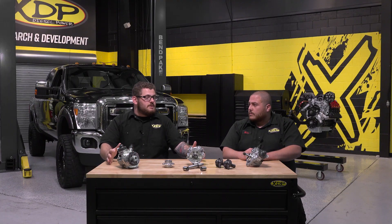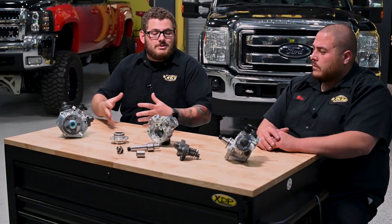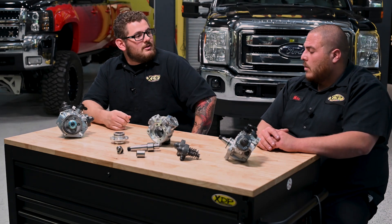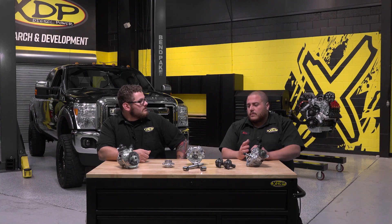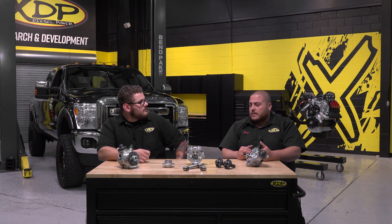A big reason we're doing this series is because of the way these pumps fail. Why do they fail the way they do? For starters, fuel quality in the US is not that great, so you're one strike right out of the gate. Then there's lack of fuel pressure, dirty fuel, and just not using the right additive — all of these affect the pump.